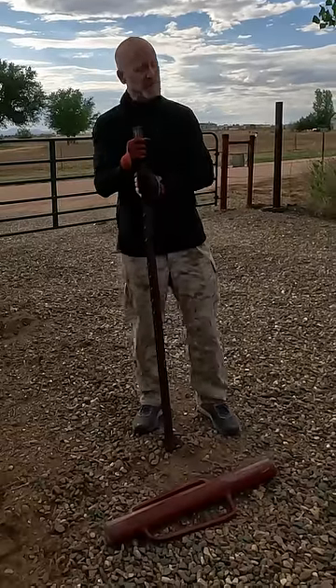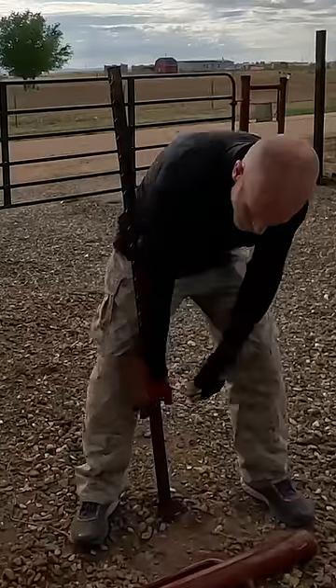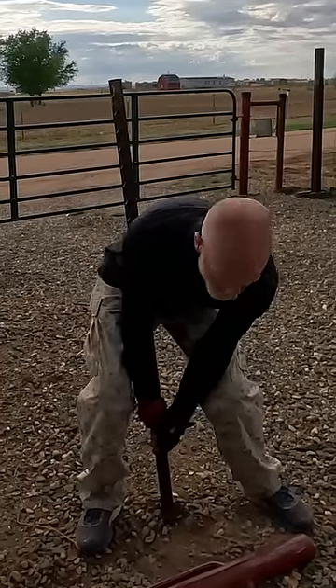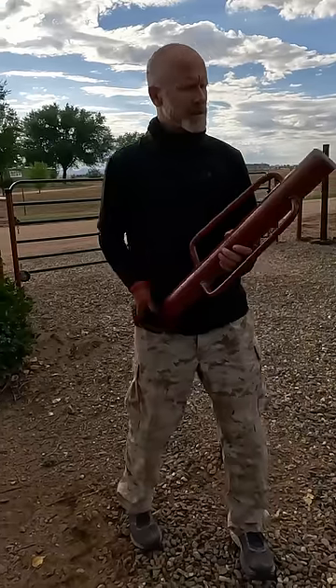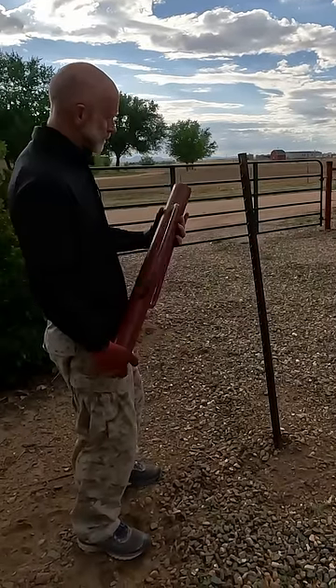I don't know how many times I've walked up and just wrestled it and then wrecked my back right here. Let's not do that again. Grab yourself your T-Post driver — this is what you use to install that T-Post most likely. If not, go and get yourself one.